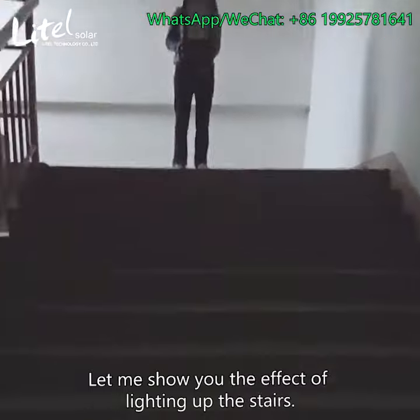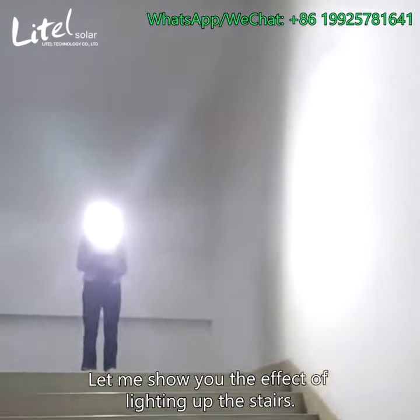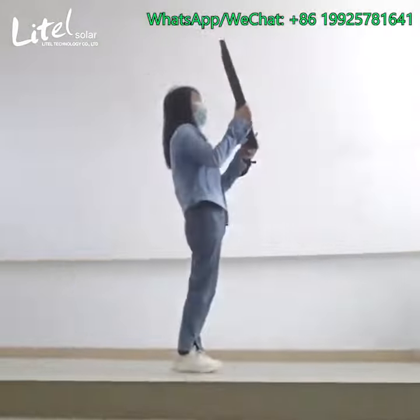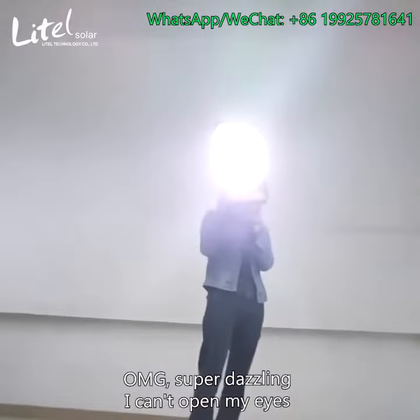Let me show you the effect of lighting up the stairs. Oh my god, super dusty.